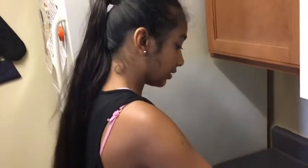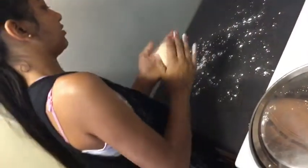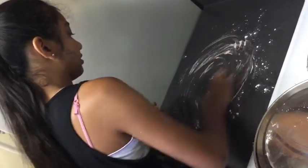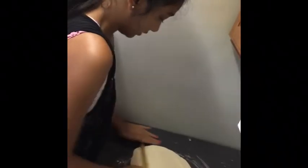Sprinkle some cornstarch on your rolling surface. Roll the dough into however many pieces you want — we have three big ones. Use a rolling pin and roll each piece out thin. I'll be back after all of my pieces are rolled flat.